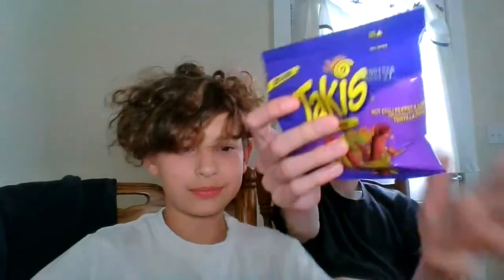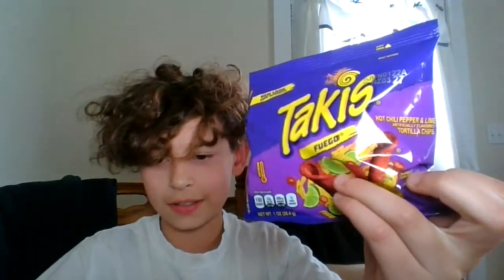Hey guys, welcome back to Taki-ish. Today we're going to be trying Taki's Fuego with Nolan Jacoby — the original — so yeah, let's get into it.